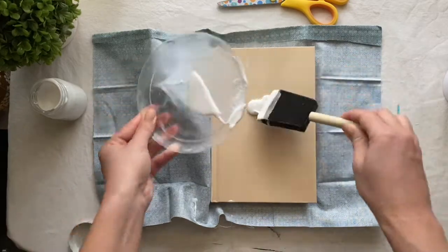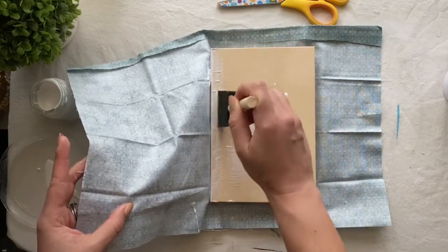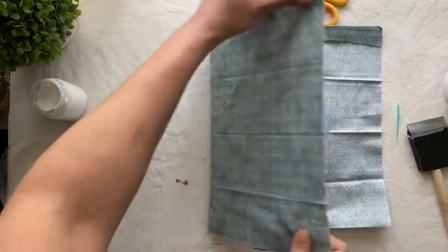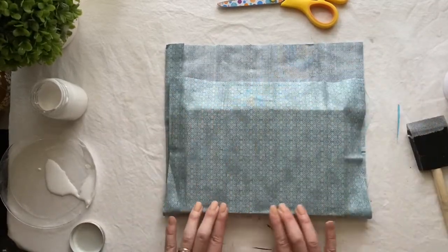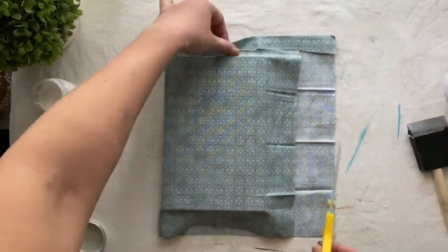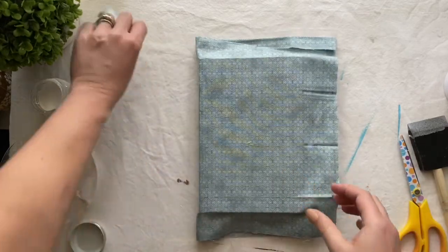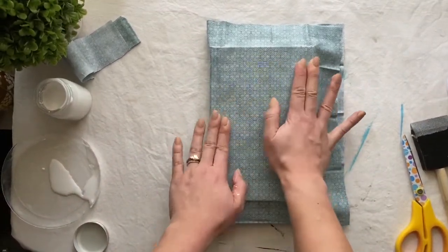Start with a generous amount of decoupage in the center of your book and spread it out as evenly as you can. Fold your fabric over your book, then start from the center and press outwards to get rid of any and all wrinkles. If you have a lot more than two inches on one side, cut away the extra material, still leaving one to two inches on both sides. Take this time to examine your book for any bubbles or wrinkles — now is the time to smooth them out while the book is still damp.